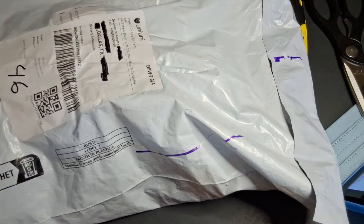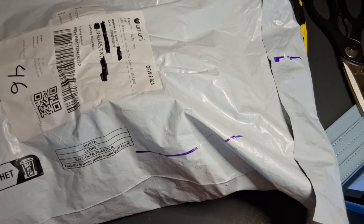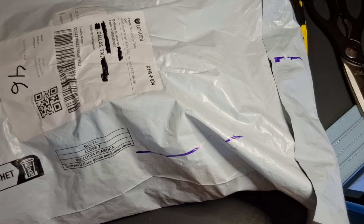Hey YouTube, hey Butterflies. It's been a while. I have a T-Moo haul I wanted to share.